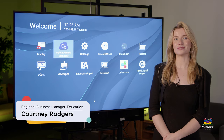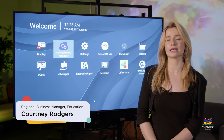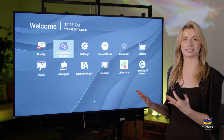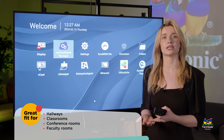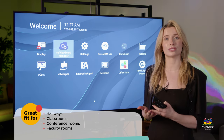Hello everybody and welcome to ViewSonic. I'm Courtney Rogers and today we're going to be talking about the CDE30 series. On the outside it looks like it's just a standard display that you would see when walking through the hallways or maybe in some secondary or higher education classrooms. However, there's a ton of different things that you can do with this device that are already built into it.